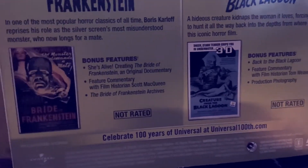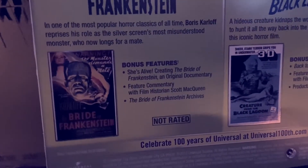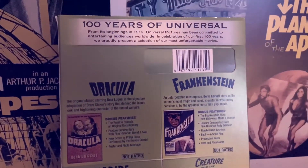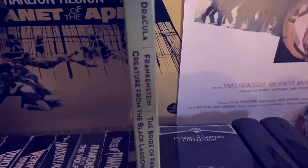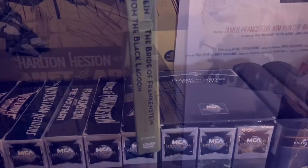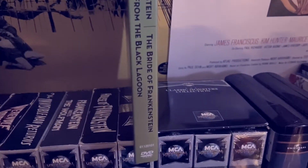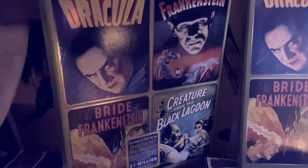The slip on it is just gorgeous — it's this kind of monster green, and it shows on the front the re-release posters. On the back it has alternate posters that were released too, and it's got this kind of shimmer to it, which is really, really nice. It's a really nice set.